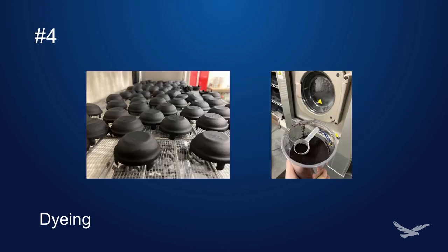Number four: dyeing. Dyeing your parts is the most cost-effective way to improve the color uniformity of your prints. Dyeing especially works well for powder-based technologies such as MJF or SLS. Batches of parts can be done quickly and efficiently with automated dye systems.